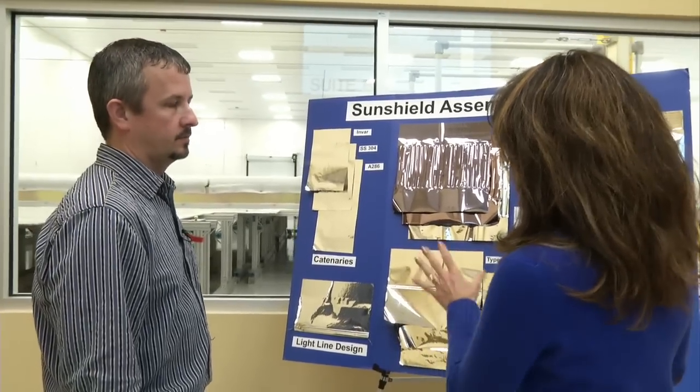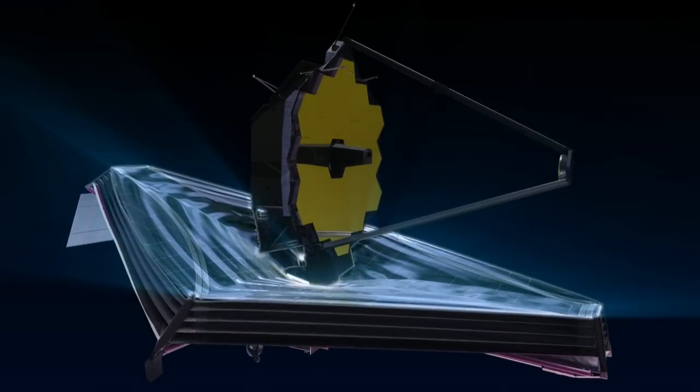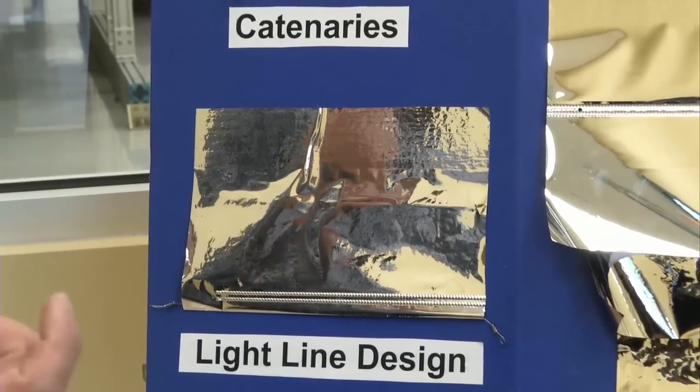Matt, I was told that you guys here at Mantech put features on the sunshield that make it look like a chiton space. Yes, we do. There are several things that we add to the sunshield. The first thing we start with is the light line, which gives the outside shape.